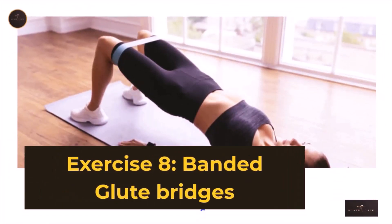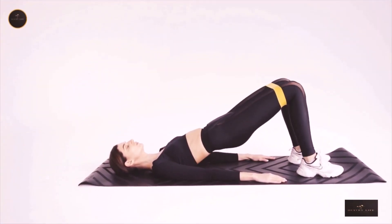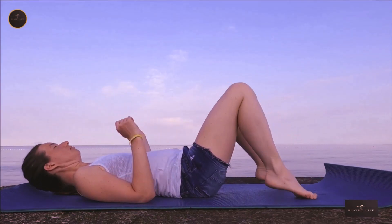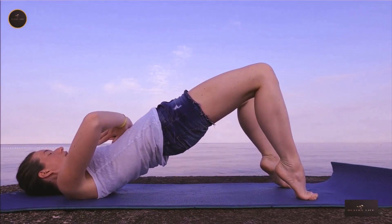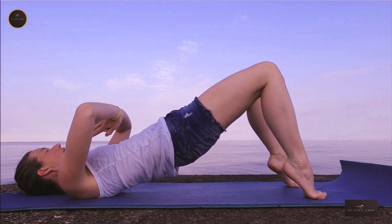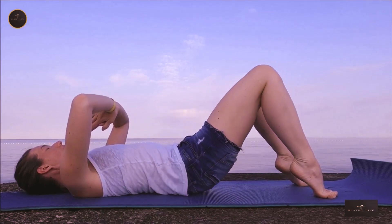Exercise 8: Banded Glute Bridges. Lie on your back with a resistance band looped around your feet and knees. Brace your core, squeeze your glutes, and drive through your heels to bridge your hips up towards the ceiling. Keep your abs tight and chest open as you bridge up and hold. Lower back down slowly. That's one rep. Do 15 reps for 3–4 sets with 20 seconds of rest between sets.